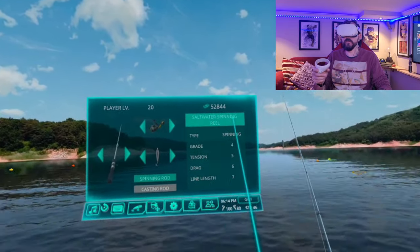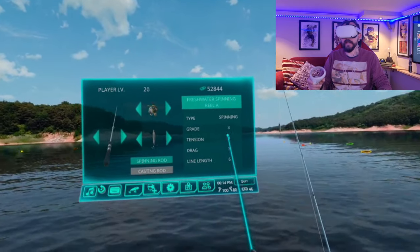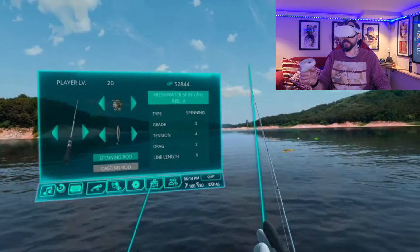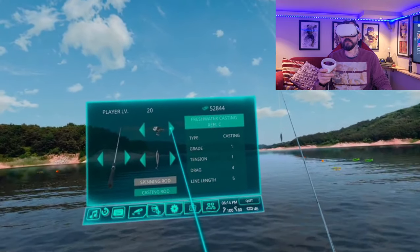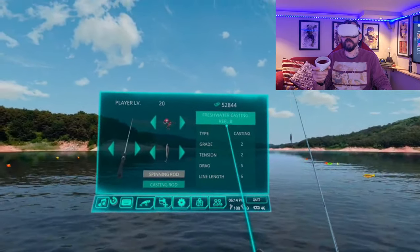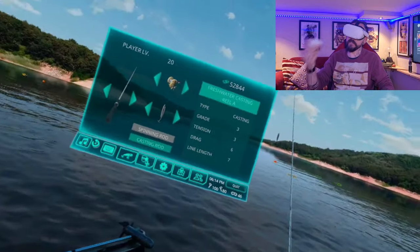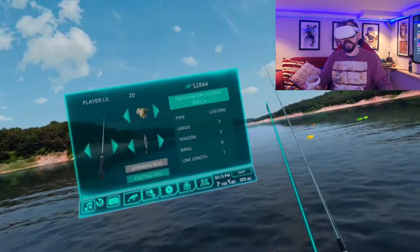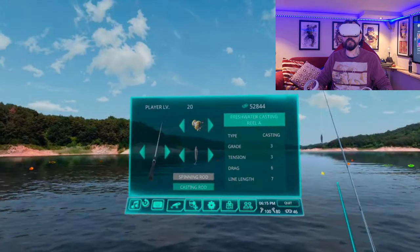You've got the saltwater spinning reel in levels C, B, and A, and the numbers increase as you go up. The most important number is the line length because that allows you to cast out further. Casting rods will allow you to cast out further than spinning rods. The difference between the spinning and casting rod comes down to the distance you're able to cast.